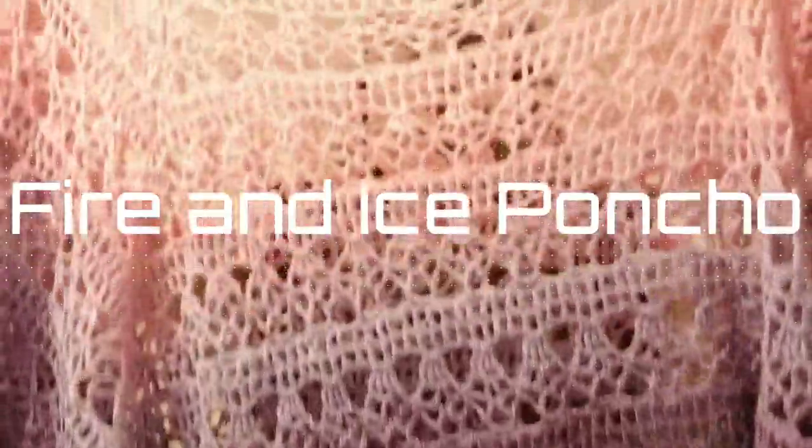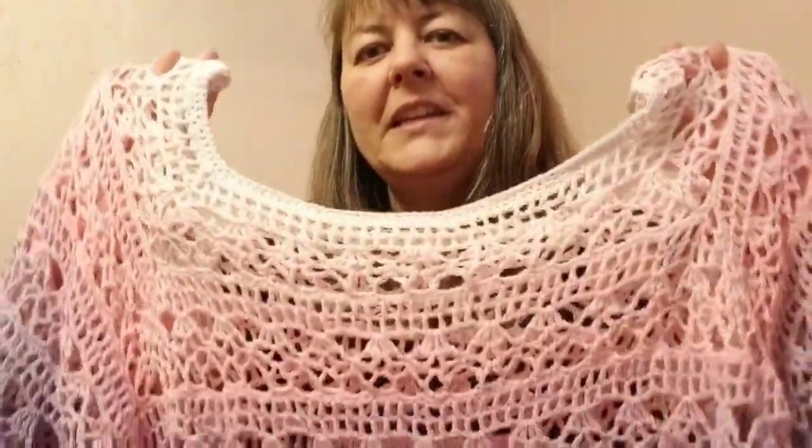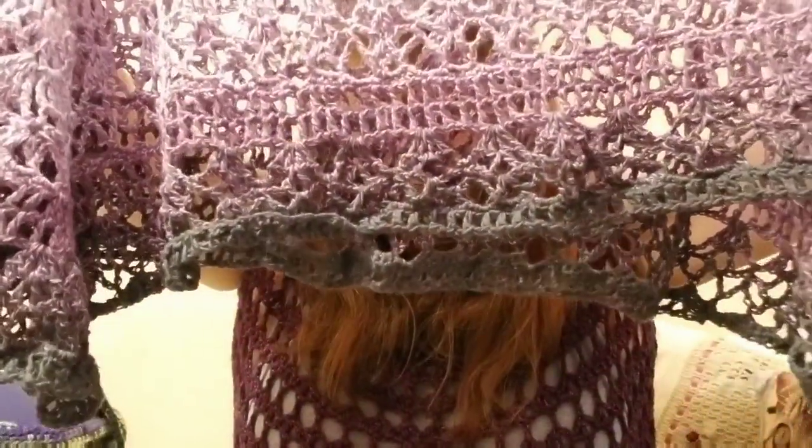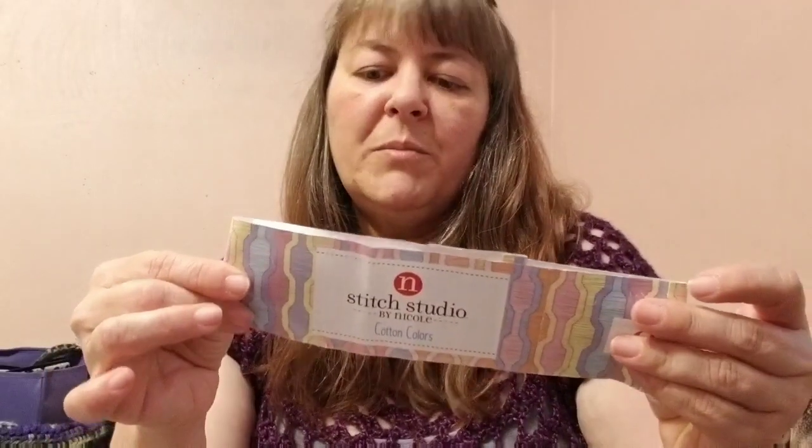The first one I started way back in October, and through holiday makes and everything I just put it aside. But I finally finished my Fire and Ice poncho. As you can see, it's this nice light baby pink and it darkens up into the purple, and on the very end there it is like a dark charcoal gray. I love this poncho. This yarn is actually really amazing — it is the Stitch Studio by Nicole Cotton Colors. It's yarn we used to get from A.C. Moore, and it's dark purple, light purple, pink.